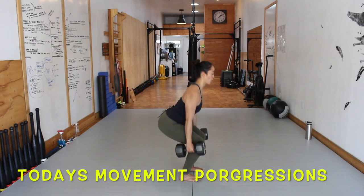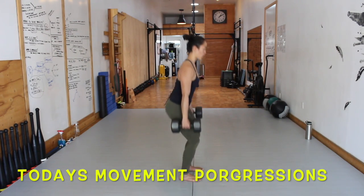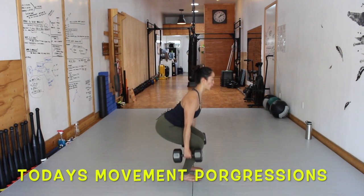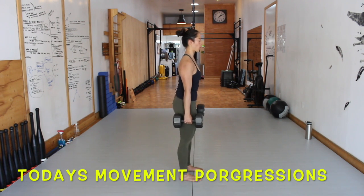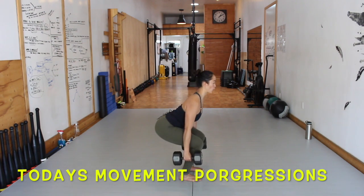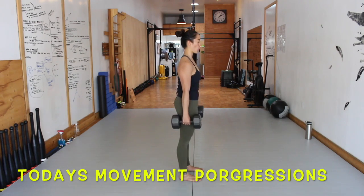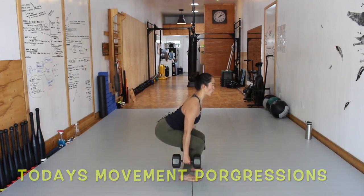Let's get into today's movement progressions. Movement 1: Farmer's Squat. Start from the top position, descend downward and find the depth of your squat. Root the hip back and keep the chest proud. As you return to the top position, drive your knees back until they lock. Squeeze your glutes, tuck the tailbone and knit your ribcage down.